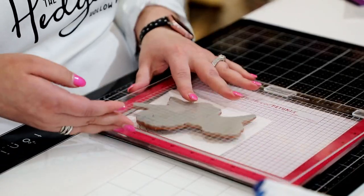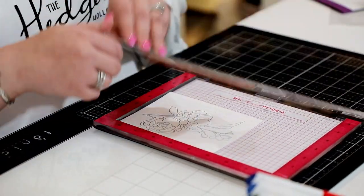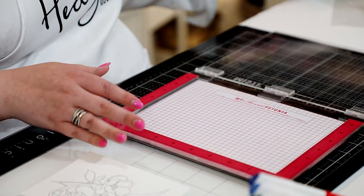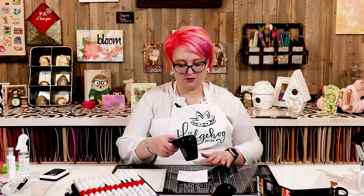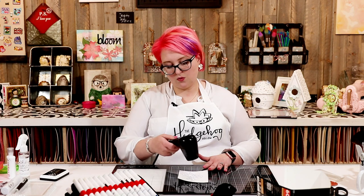Gina K has also just released Amalgam inks for no-line coloring. I'm going to heat-set the ink quickly using the Ranger heat tool — any heat tool works fine. When coloring with alcohol markers, you also want to put something underneath your coloring — printer paper or another piece of cardstock. I'm using Tonic Ultra Smooth White cardstock, my favorite for alcohol markers because it has a slight coating that gives you more time to blend.